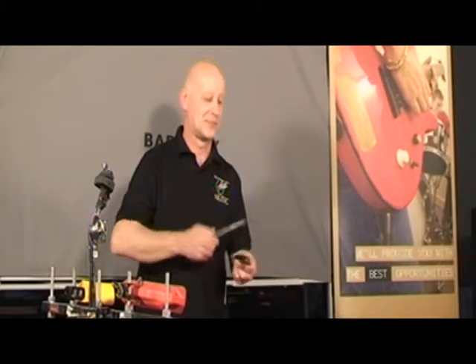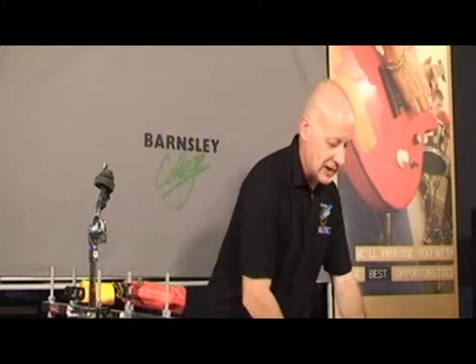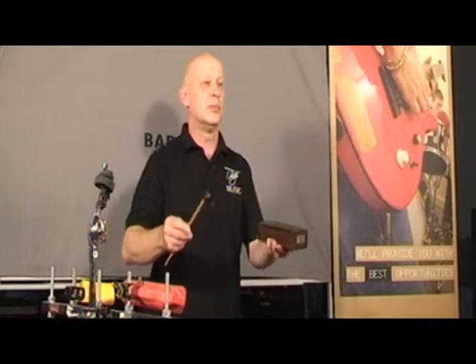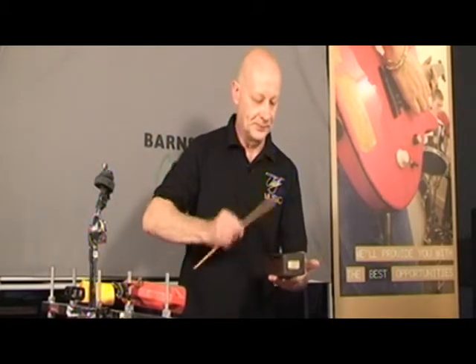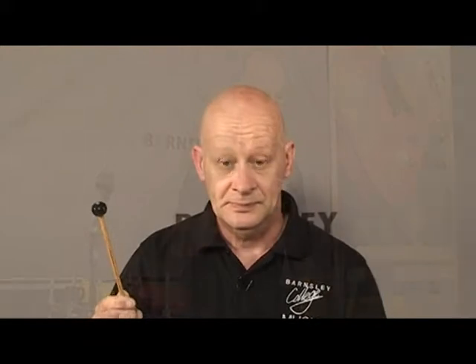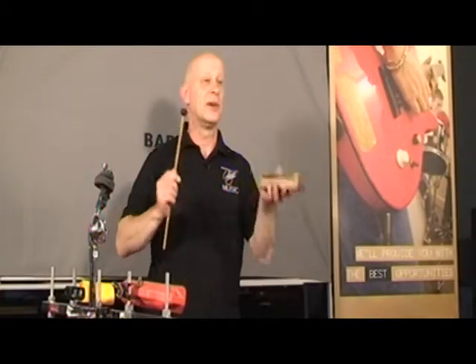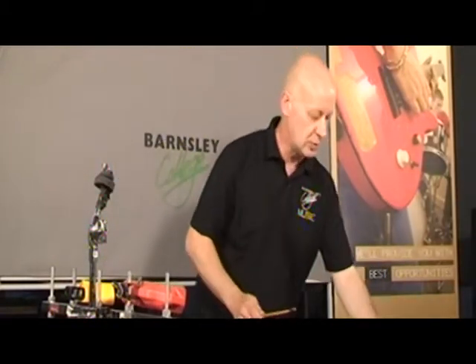Wooden instruments have been used a lot to create piercing sounds, mainly for effect. In Cuban music, this sound goes all the way through the music. But in the orchestra, or for dances and things like that, wooden blocks are used to imitate clogs or dancing, and also for quite a piercing, cutting-through sound.